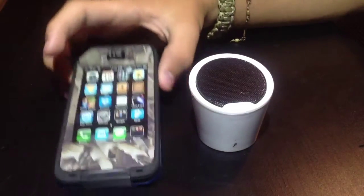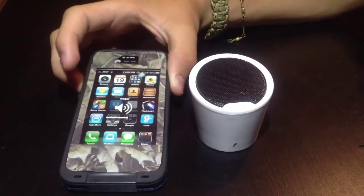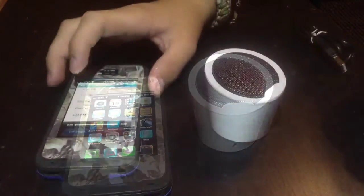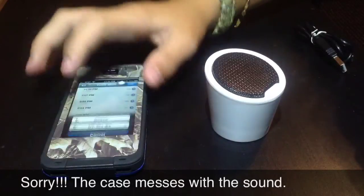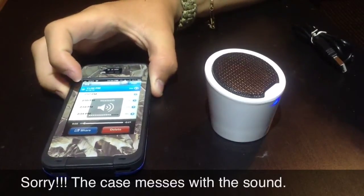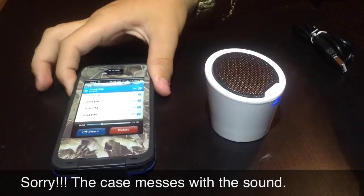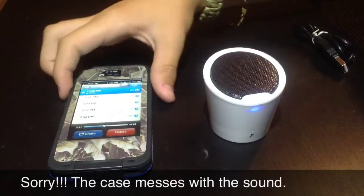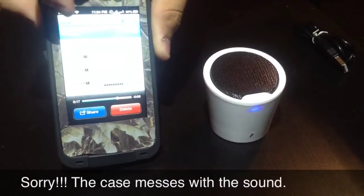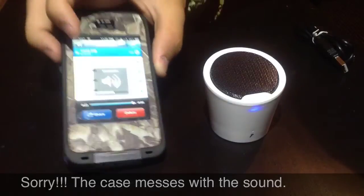The volume controls are through the iPhone itself. I will go ahead and record a voice memo to show you. So, here I am testing the Bluetooth speaker. I can't play music just due to copyright issues, but it sounds pretty good. With music it doesn't get very, very loud, but it's good enough for indoor use — watching YouTube videos, playing music in the house. It's pretty good for that.